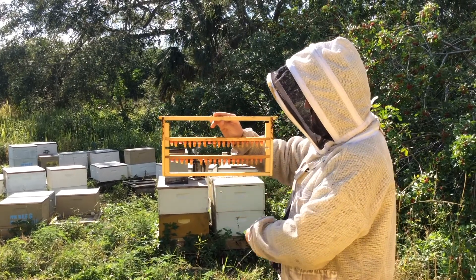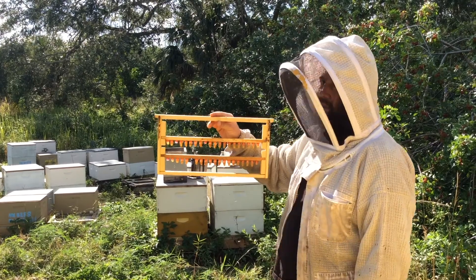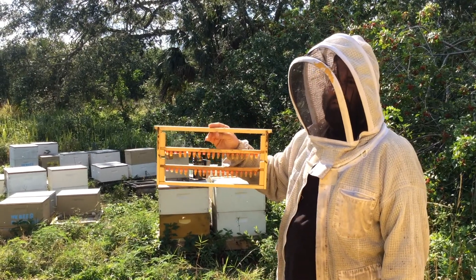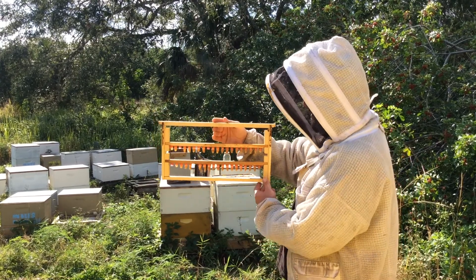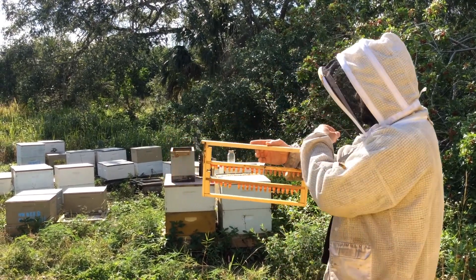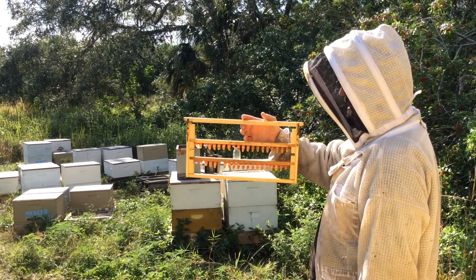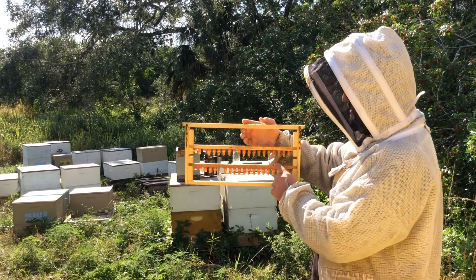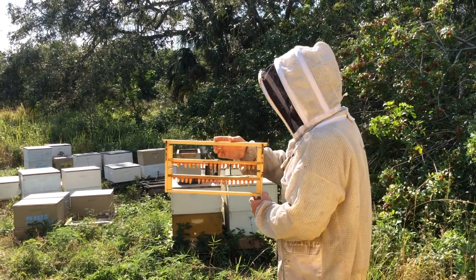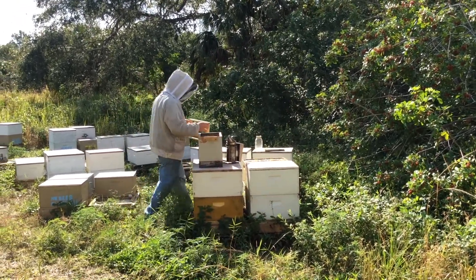So each one of these will go into a mating nuke, and within 21 days after they hatch we should have a laying queen in the mating nuke. We also use these to make splits with our doubles — we'll split a double in half and then make a split with a queen cell. These look good; we've got about 35 that did well.